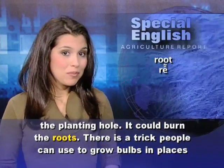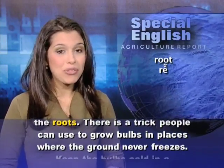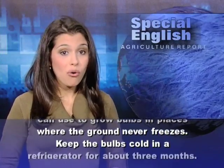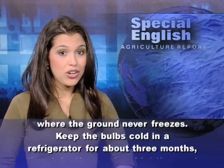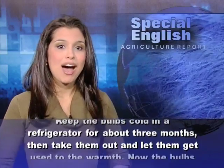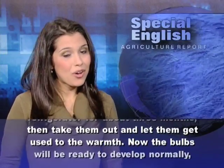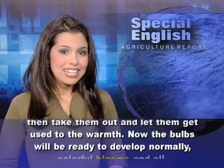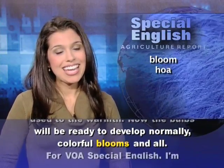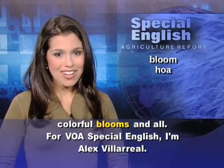There is a trick people can use to grow bulbs in places where the ground never freezes. Keep the bulbs cold in a refrigerator for about three months. Then take them out and let them get used to the warmth. Now the bulbs will be ready to develop normally — colorful blooms and all. For VOA Special English, I'm Alex Villareal.